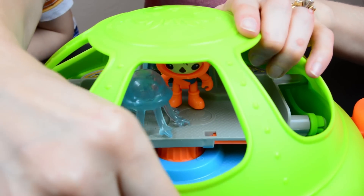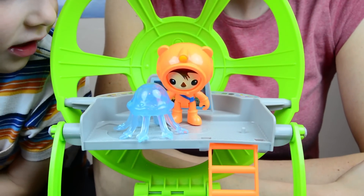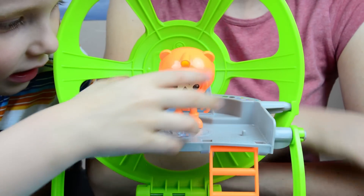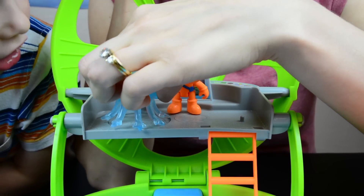Let's open our Octolab. Do you remember the character that this is? That's Shellington Sea Otter — he's a doctor. And here's this octopus; he's got like a little jellyfish friend or something like that. That's pretty neat.